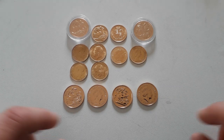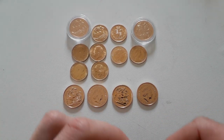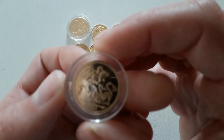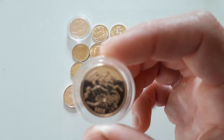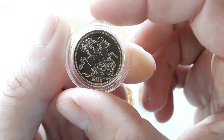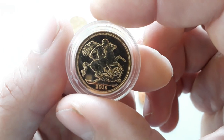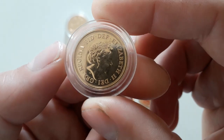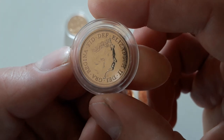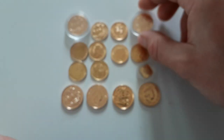Hey guys, welcome to a quick video. Looking at some of the sovereigns and half sovereigns — there is also the quarter sovereign. The half sovereign is just under a quarter ounce. You've got the classic design on the front, and on the back you can see the horse slaying the dragon, a bit like the silver valiant if you've seen that. This is Elizabeth II — your standard 2018 sovereign.